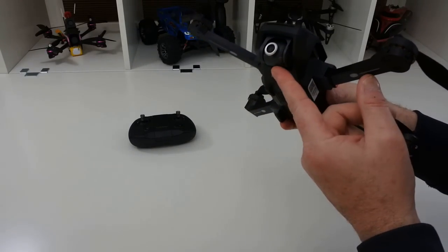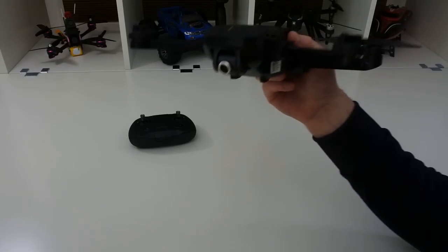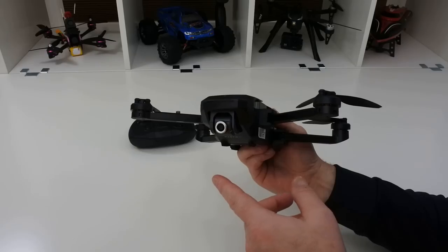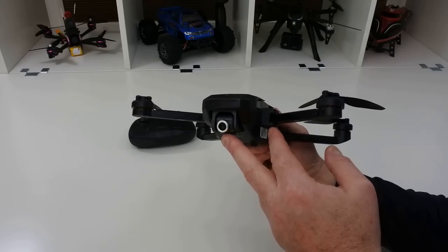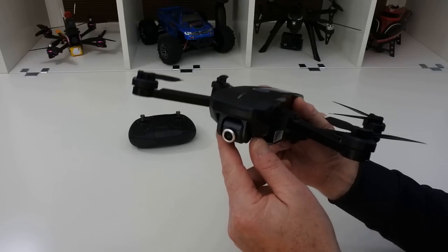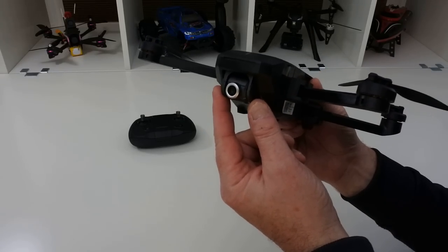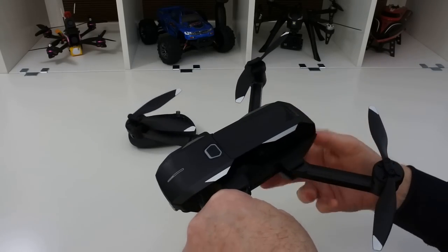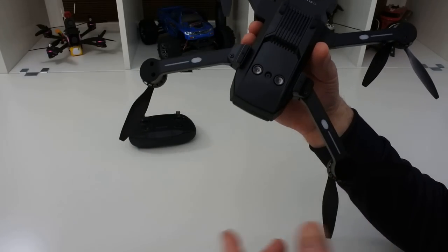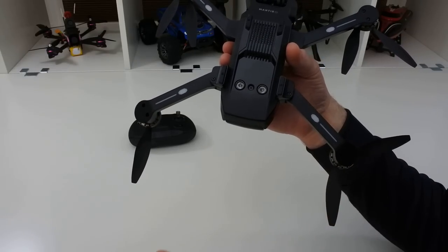It does have a 4K unstabilised camera, so there's no stabilisation at 4K whatsoever. If you have it at 1080 or 720 at 60 frames a second, you then have an electronically stabilised image — not a gimbal. There's no gimbal on this. All you can do is adjust the camera up and down with the transmitter. This does not have a gimbal, and that's an important thing to realise when you see the footage in part two. That's why I'm telling you it was never worth £640.